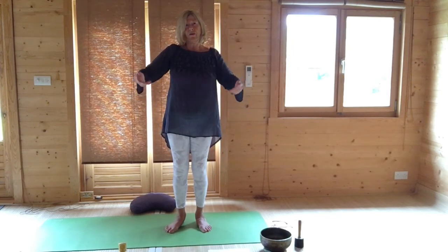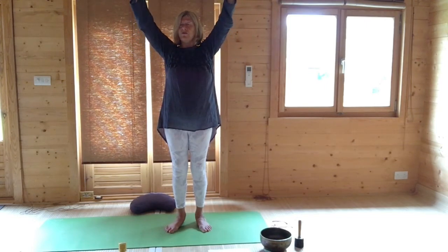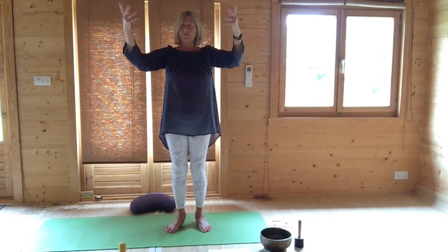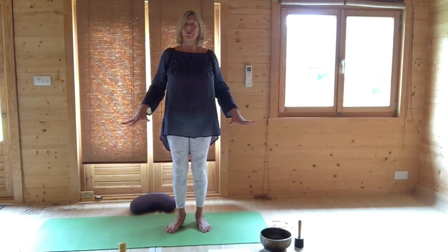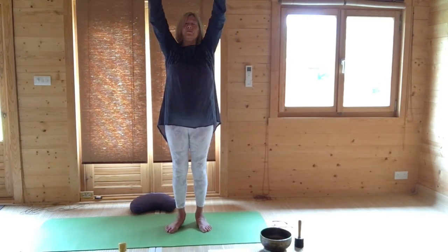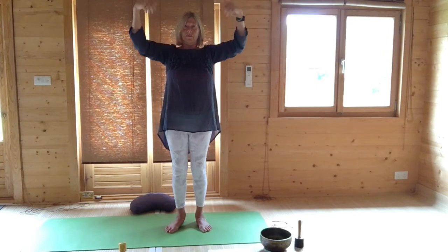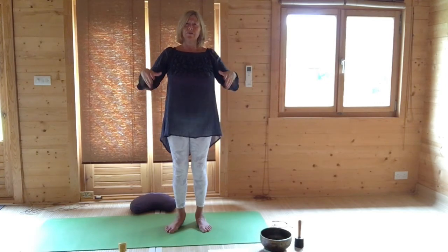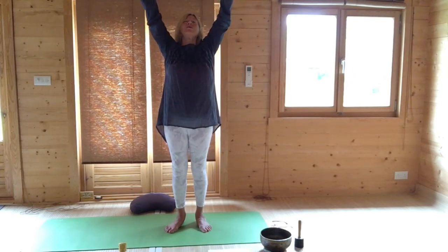Circling your wrists as you go up to however high you want to, and stretch your fingers out. Then circling your hands down and opening your hands and stretching them out. Very good for arthritis or if you're doing a lot of close work. Circle the hands up, stretch out like sun rays, and then circle down. Last time as we circle the hands up, and circle them down.